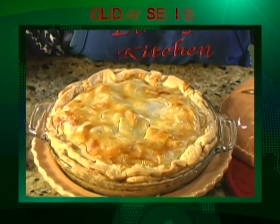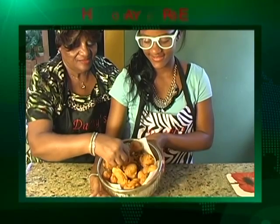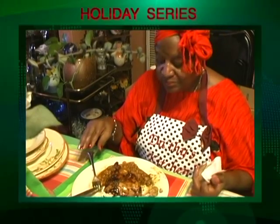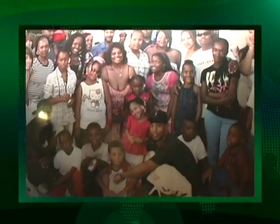Welcome to Grandma Dotted's Kitchen. I have been cooking ever since I was five years old, so that means I've been cooking about 66 years. I have 10 children and 40 grandchildren, and they're my greatest fans.